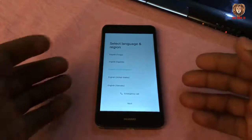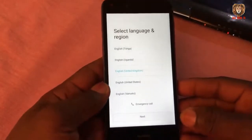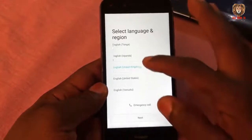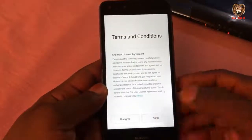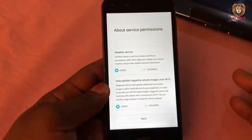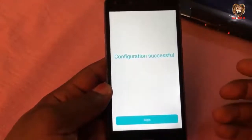The phone is properly flashed. The firmware is installed correctly. Let's set the language — we are done. The problem has been solved. There is no more being stuck on boot, and there is no boot loop. Configuration successful. The phone is now set.